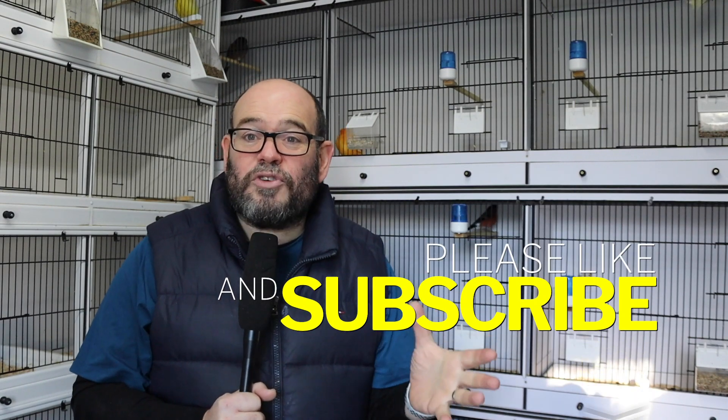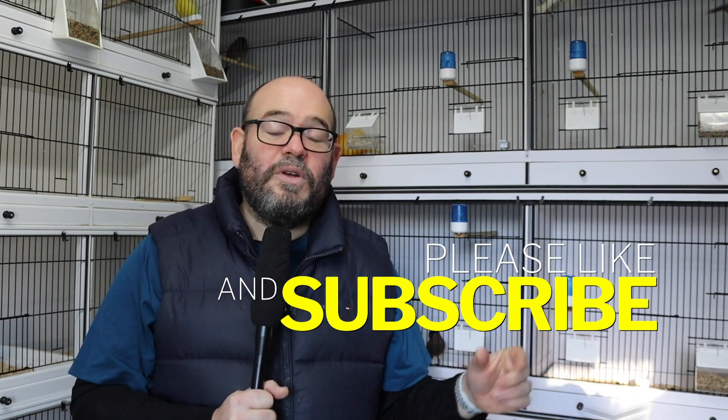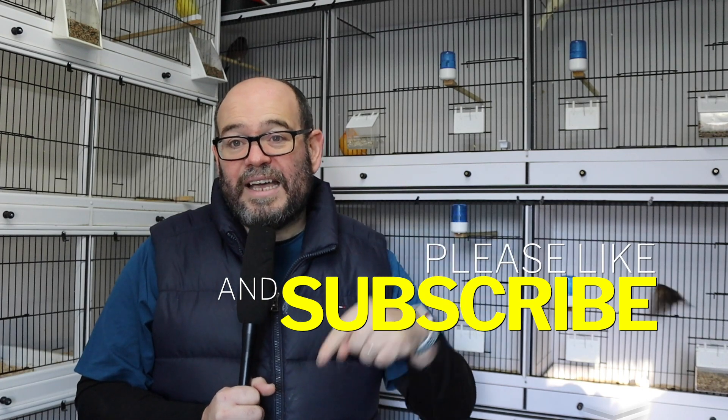I hope you've enjoyed this quick explainer video. If you have, give us a thumbs up and a like. If you haven't subscribed to the channel, please do. If you've got any comments or guides you'd like to see in future, pop them in the comments below and we'll make them in future episodes. Thanks for watching.